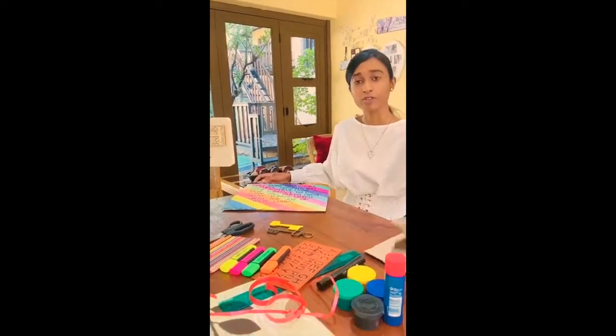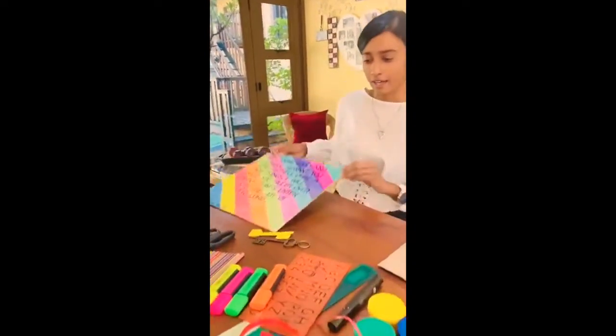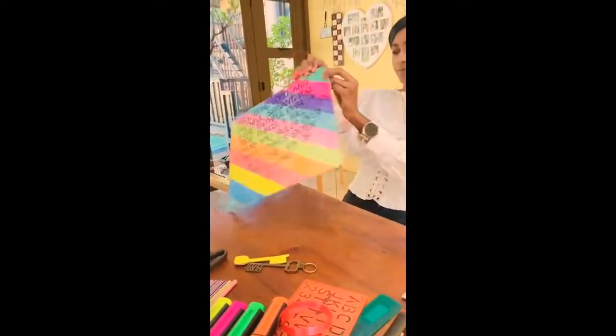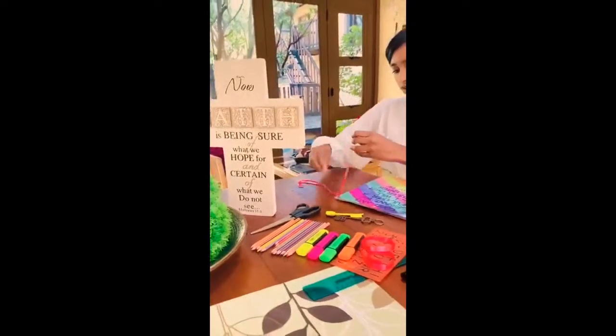Then please get an adult to help you. You're going to punch a hole at the top corner, then you're going to get your string and tie your key to the piece of ribbon or string.